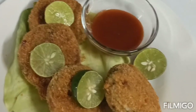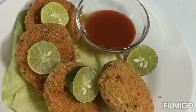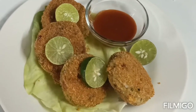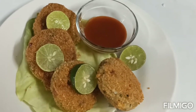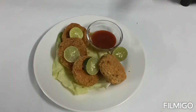Our kebab is ready! If you like this recipe, please subscribe, like, share and comment. Click on the bell icon. Thank you, see you next time!